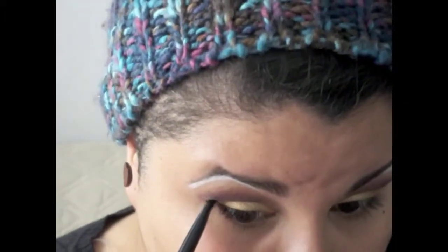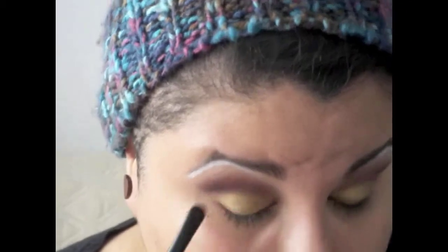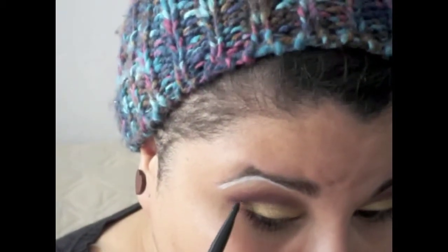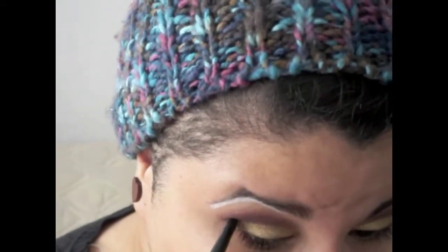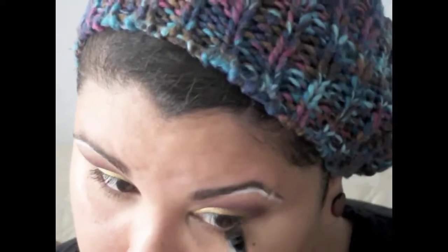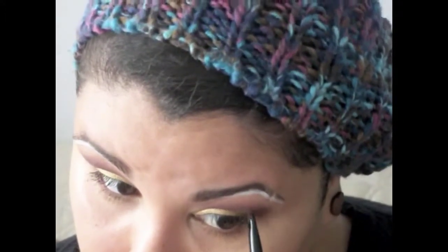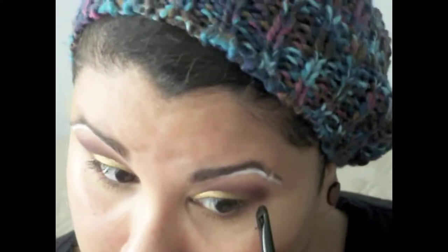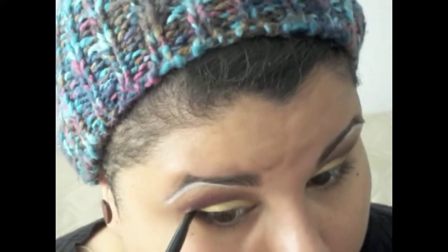For the lower lash line, I'm taking the same smudger brush (just cleaned off) and applying the red to the outer half of my lower lash line, circling it up to meet the crease color — doing that on both eyes. Then I'm also adding a little of the same gold color to the inner part of my bottom lash line.